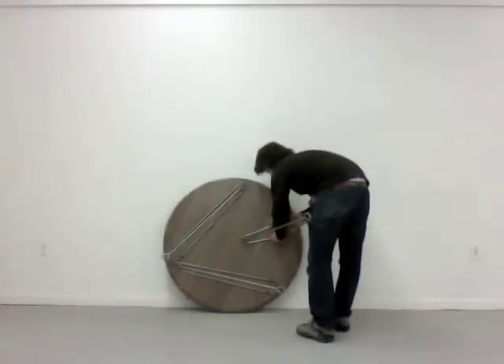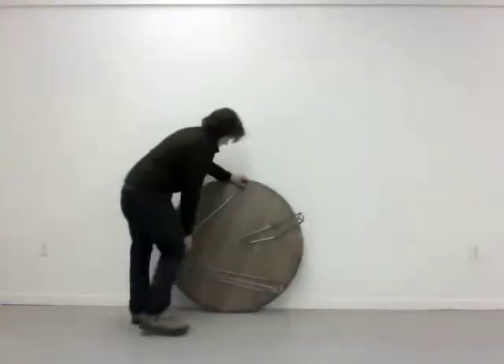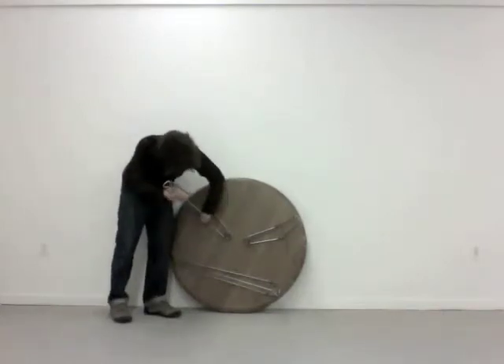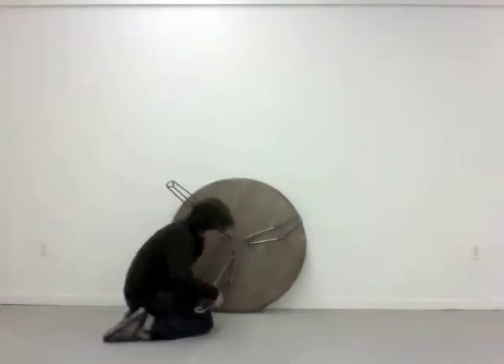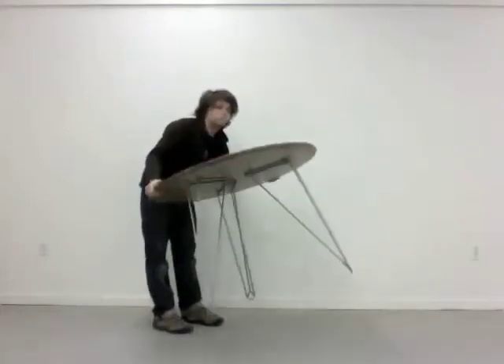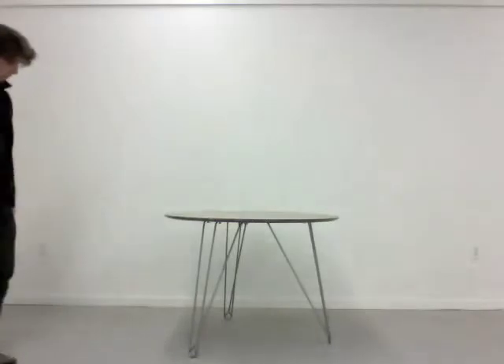So we'll work on the end table. Now you have a dining table.